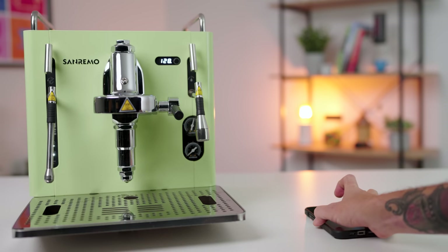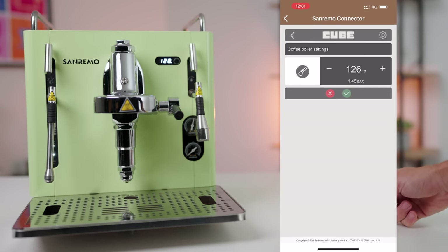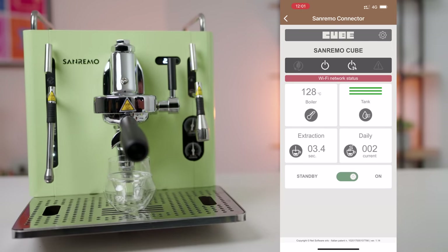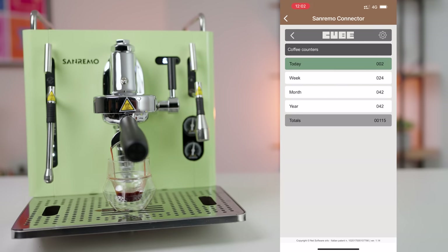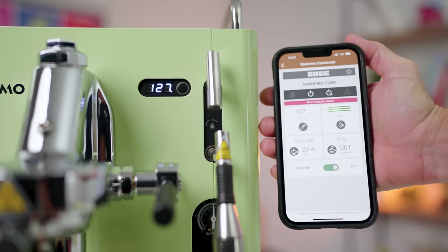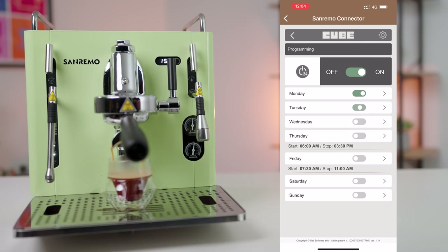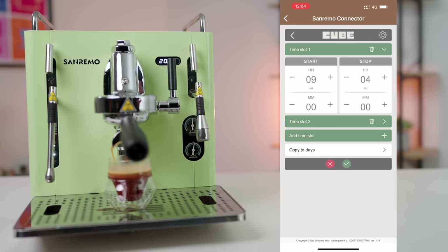First, it's found within the San Remo app. This gives you full access to the machine's inner programming where you can quickly set the boiler temperature, see real-time shot displays as well as statistics on daily, weekly, and monthly coffee and water consumption. You can set reminders for servicing and then you have remote on and off of the espresso machine, as well as scheduling up to three times a day for programming the machine to turn on and off automatically.